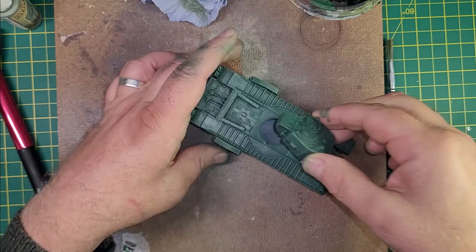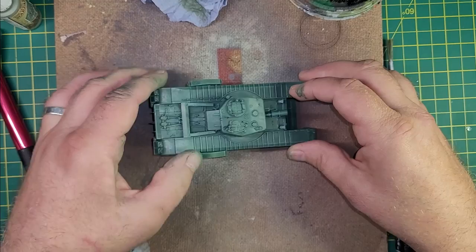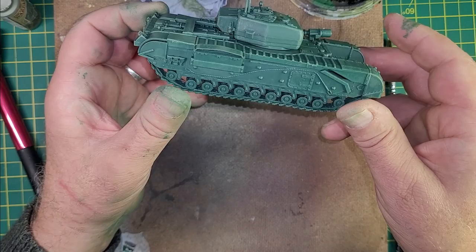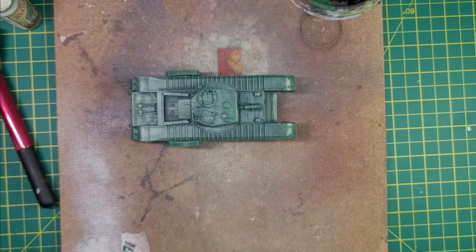Let's get the turret back on and have a look at this beauty in its nearly finished state. You could actually be finished now — just put that on the table — but I'm going to put a wash over it just to make the whole effect a little bit more subtle. Overall yeah, that looks all right, doesn't it? Not bad for about two hours' work, start to finish, box to this. I like it.